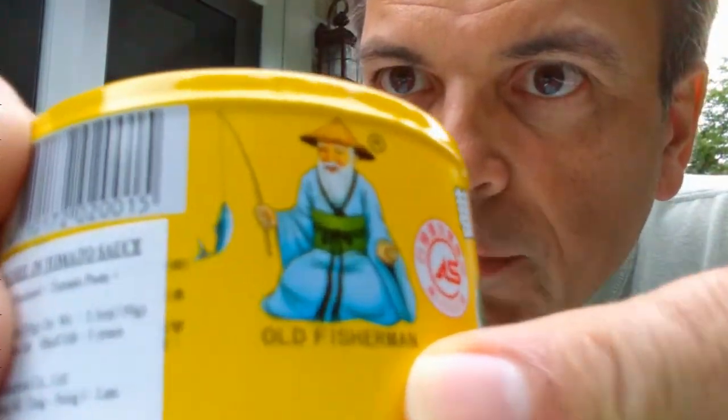Holy mackerel! Mackerel in tomato sauce. I guess this must be called Old Fisherman brand.